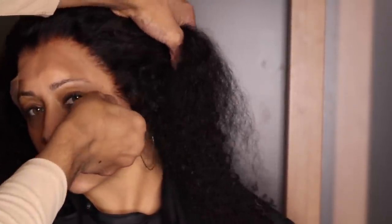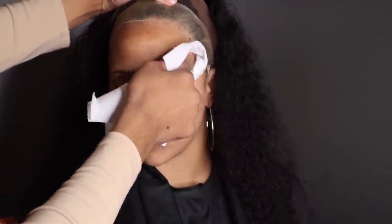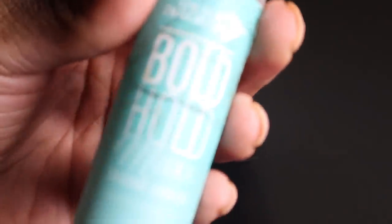First we're going to go in with our 91% alcohol — this is just to clean the hairline of any oil or dirt or anything that will make the lace not lay down right. Then I'm going back in with the Bold Hold skin protect, dabbing this all along the hairline to protect the client's skin.